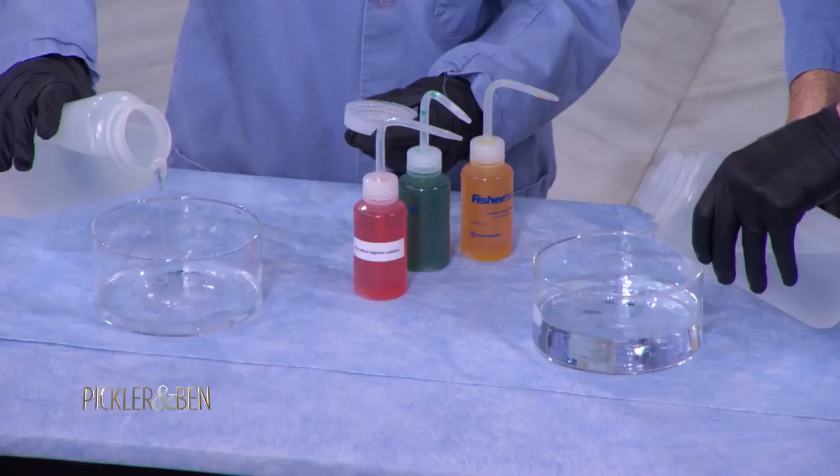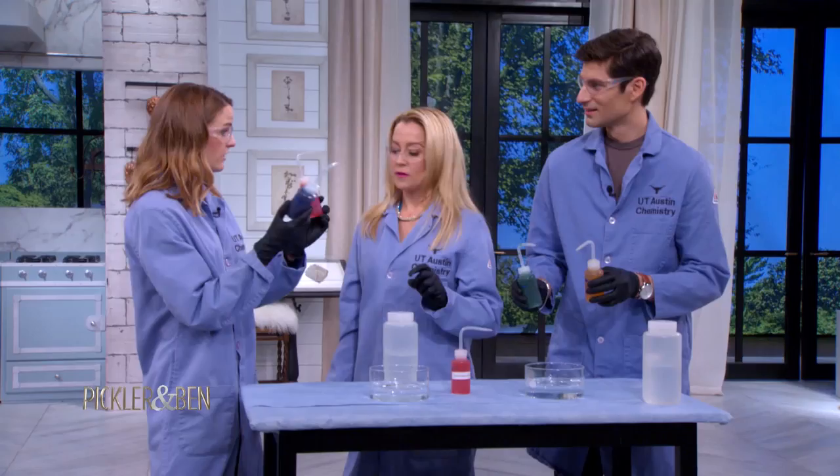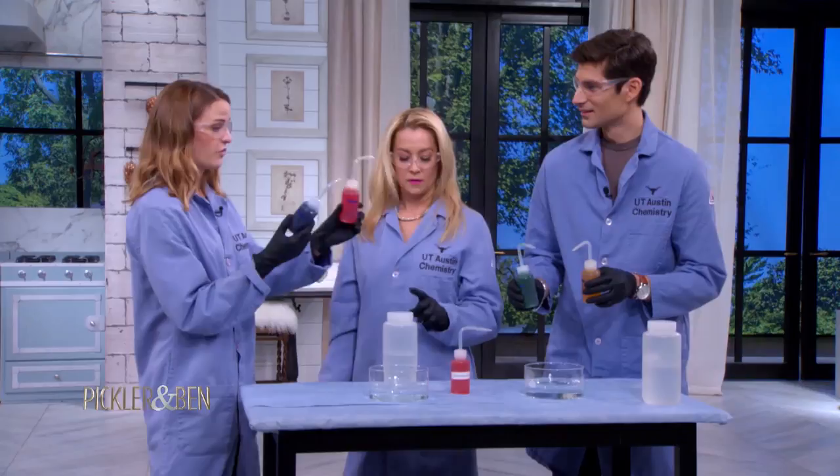Okay, so calcium chloride. And then each of these are filled with 2% sodium alginate, and I've pre-colored them for you, so hopefully one of these is a good color. Basically what you're going to do is just squirt the sodium alginate directly into the calcium chloride.